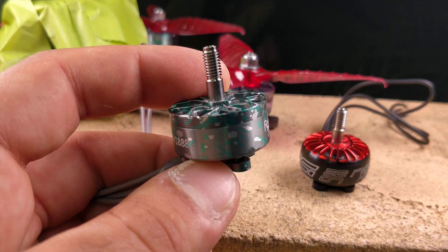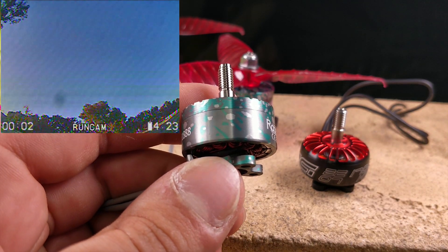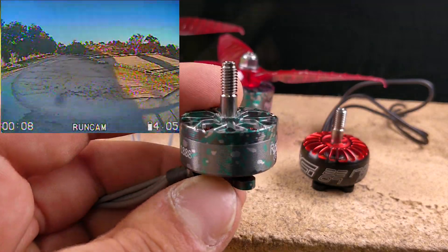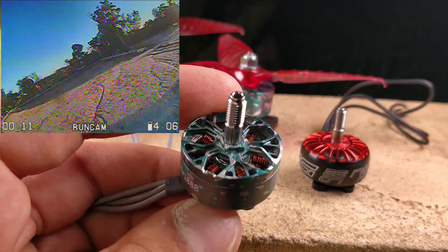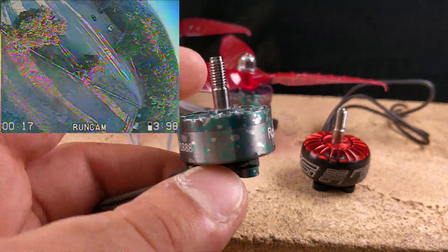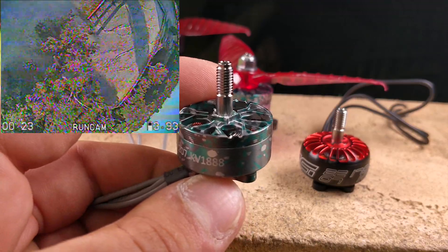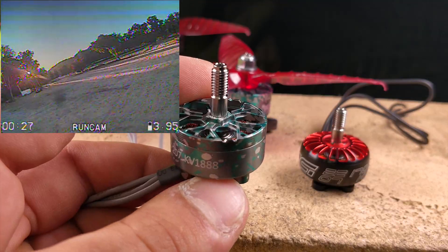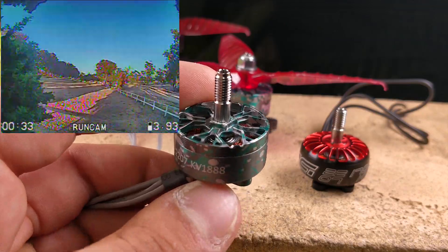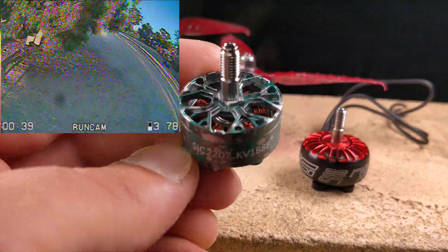This is really interesting because this is a $22 motor from Racer Star and it's a 2207 motor. Racer Star has never been known for really high quality motors, but lately they have been making some really nice premium motors. They're just kind of OEM motors from other companies. Please tell me what you think about this kind of market inversion where we have Brother Hobby and iFlight making budget motors for $14, and we have Racer Star making premium motors for $22, which is kind of nuts.